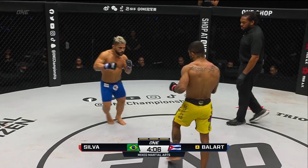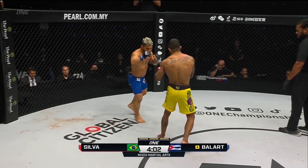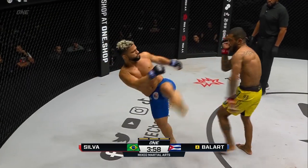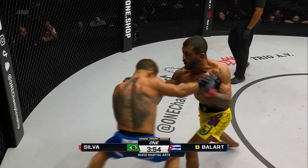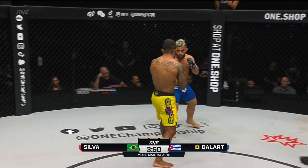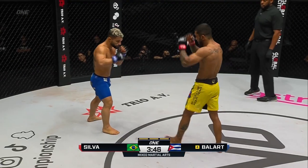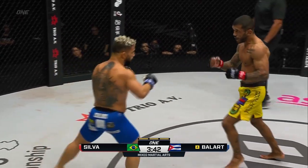Fork left hand there from Gustavo Balart. One minute down in the final round, four remaining. That kick, that high guard. Balart circling counterclockwise, fires a left roundhouse kick after the southpaw stance. Touches him with a left hand and a short right to Alex. Fakes the right leg kick. High head kick from Alex, nicely done. Good counter — caught the leg kick on the arm, came right back with the hook.